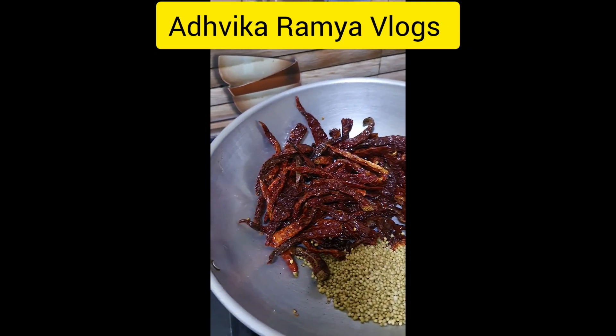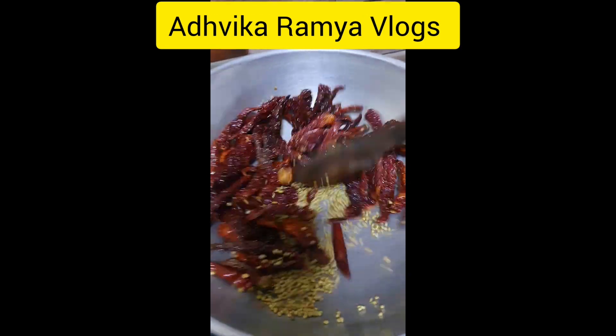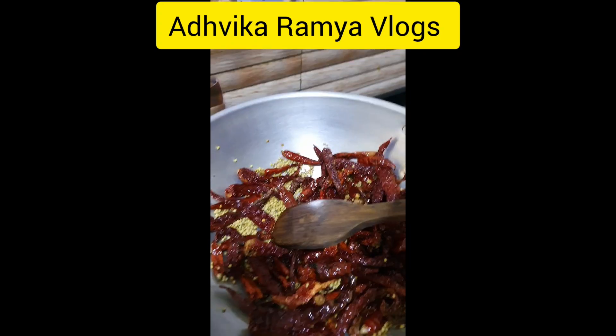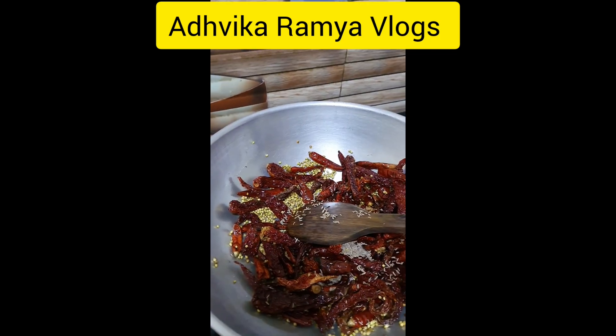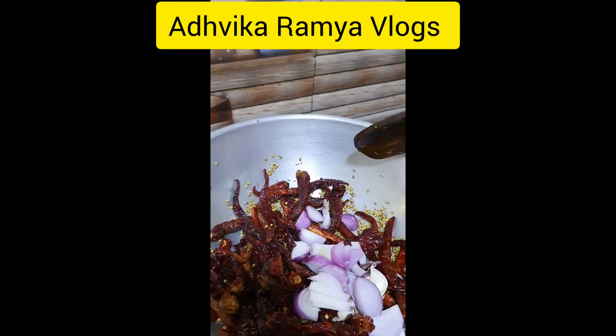I will add the green onion. I will be making the green onion. I will add the green onion.